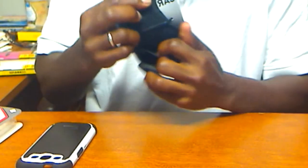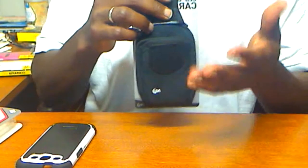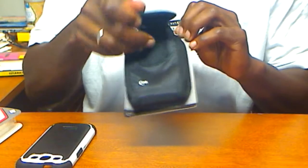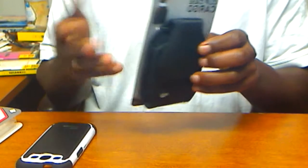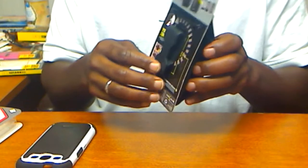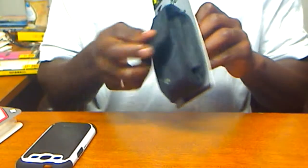Inside, there's a placement here to accommodate extra items. Say for instance, you want to carry a couple of credit cards, business cards, etc. — there's a way to support that. It's a good cargo case to carry multiple items.